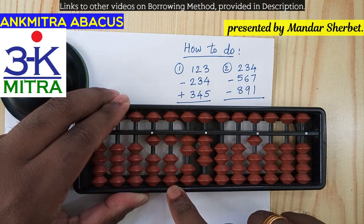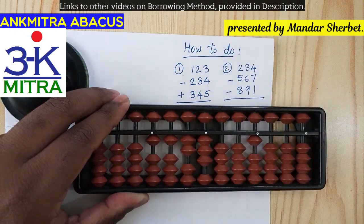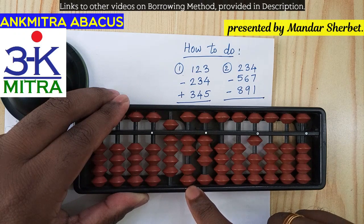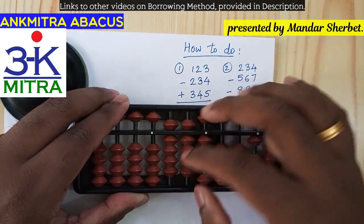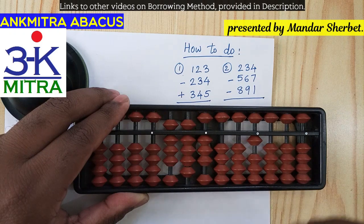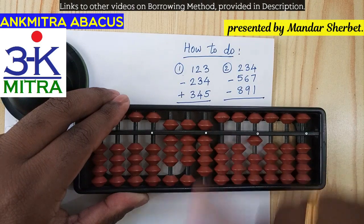Now I'll proceed with the subtraction of 234 in regular fashion. For the hundreds place, subtracting 2 will be done using the big friend formula since we don't have any 5 available here — plus 8 minus 10. Then coming to the tens place, for subtracting 3 we use the big friend again, which is plus 7 minus 10. And for subtracting 4 on the units place, the big friend formula is plus 6 minus 10.